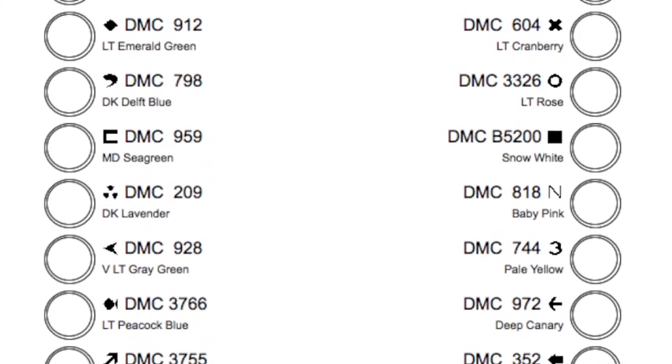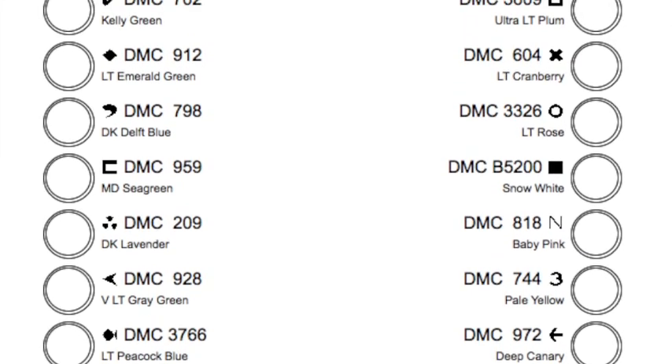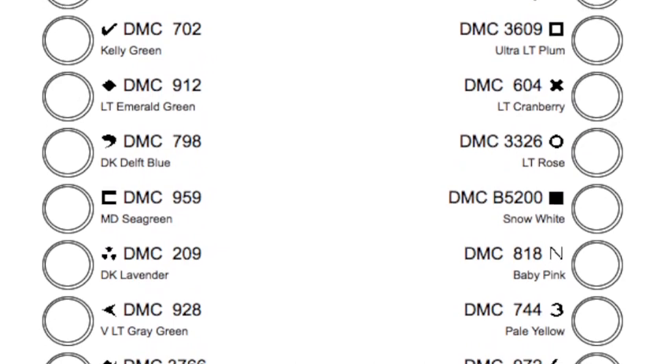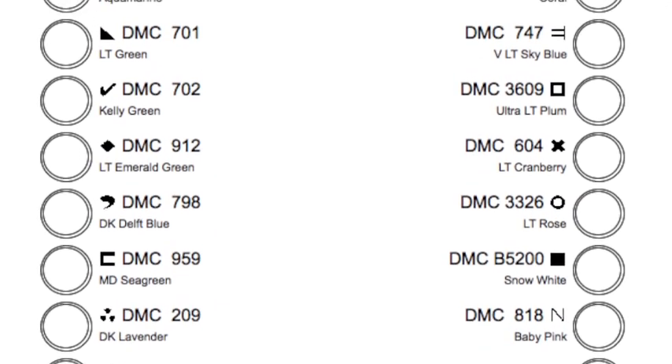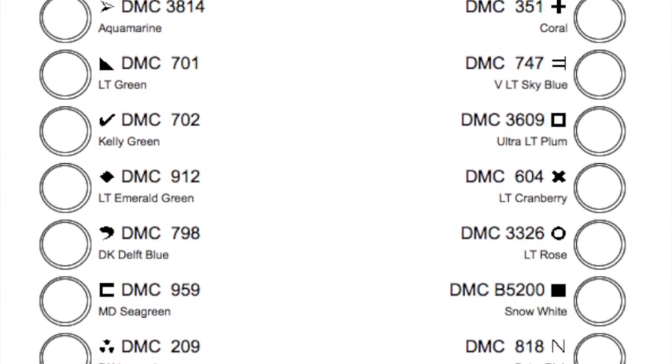You can do it either by using a bobbin — I have a video on that and I'll put it in the video description as well. But you can also use a thread sorter that is included with all of the handy little gadget patterns.